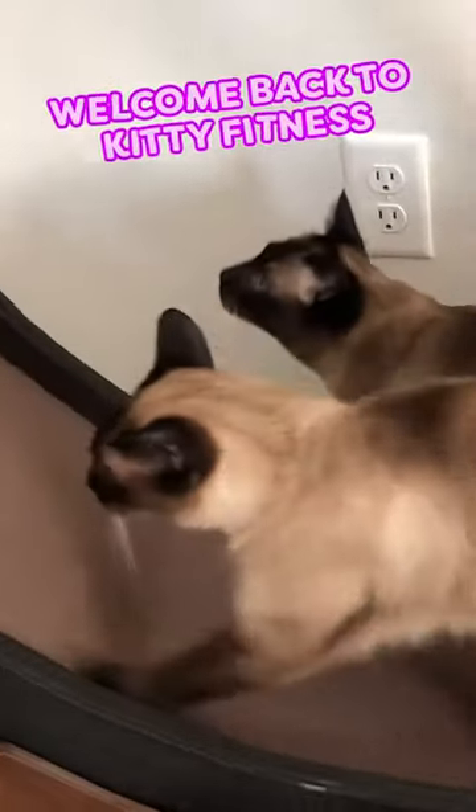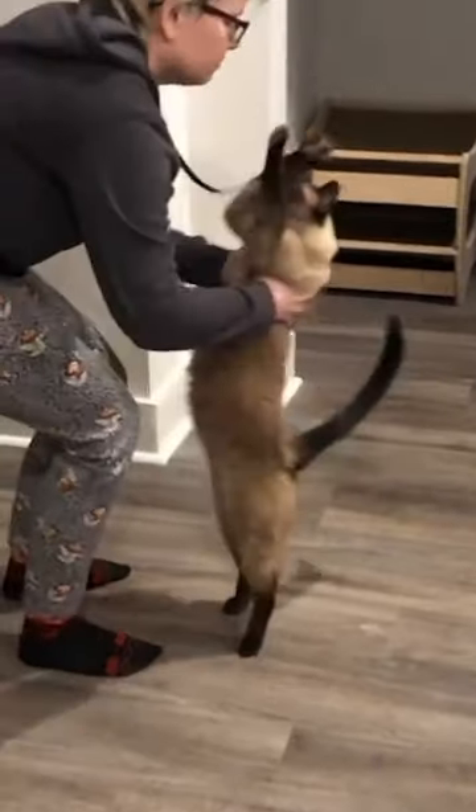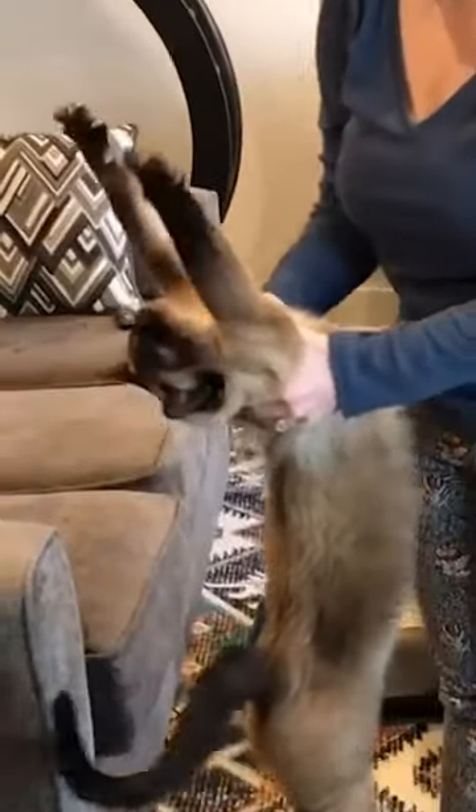Welcome back to Kitty Fitness. It's time for cat yoga. Our first move is called kitten's pose. Stretch high in the sky like Zuko and point your toes. Amazing.